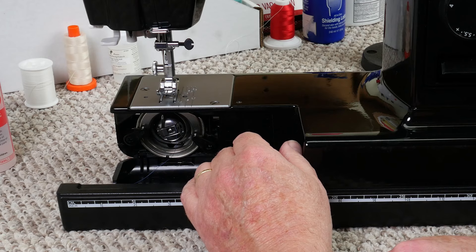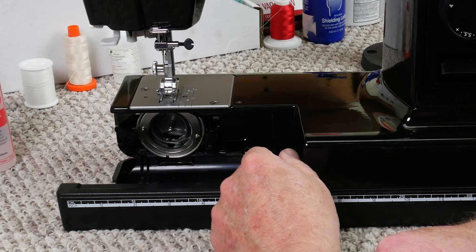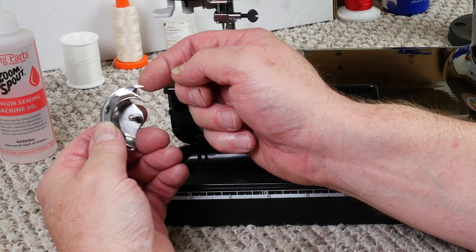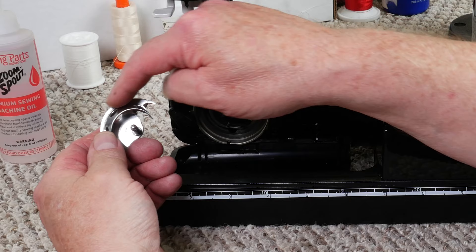Flip this cover down and remove your bobbin case. Take the latch and pull it out. Take these wings and flip them to the side — that's going to allow us to remove the hook and the raceway all out together. Take the middle of this shuttle hook and pull it out. On this shuttle hook, make sure that you do not have any rough places on the back point of this hook or on the front edge. Make sure there are no rough places all the way around it, and if you do find any, just like before, get a piece of sandpaper and smooth off the rough place.